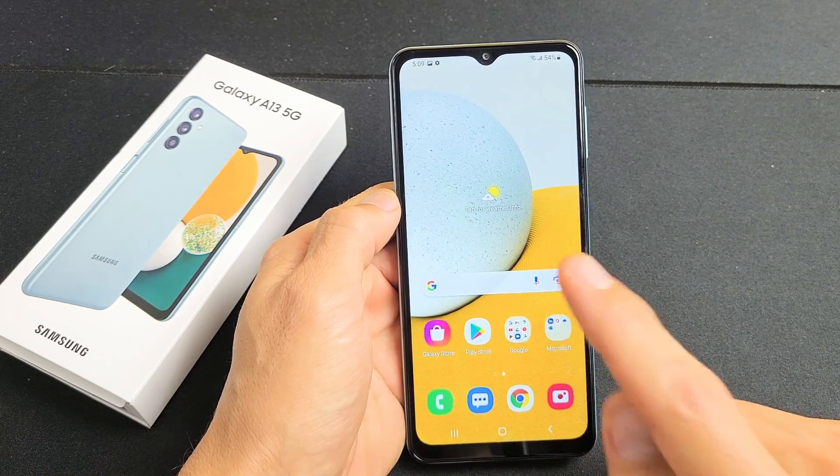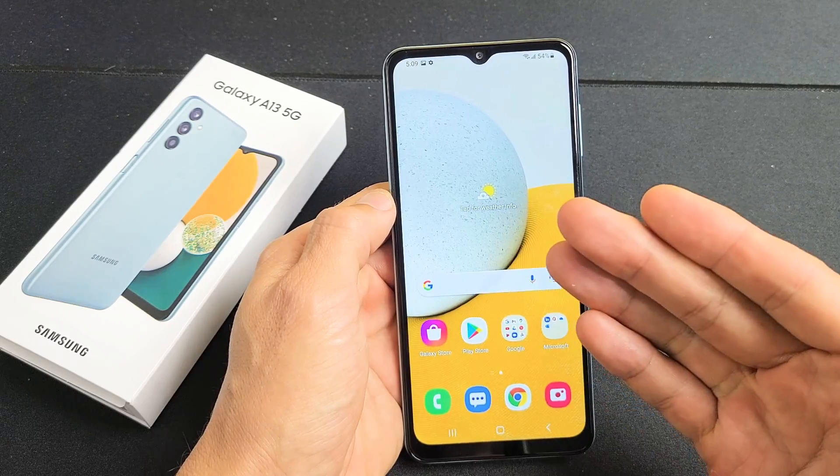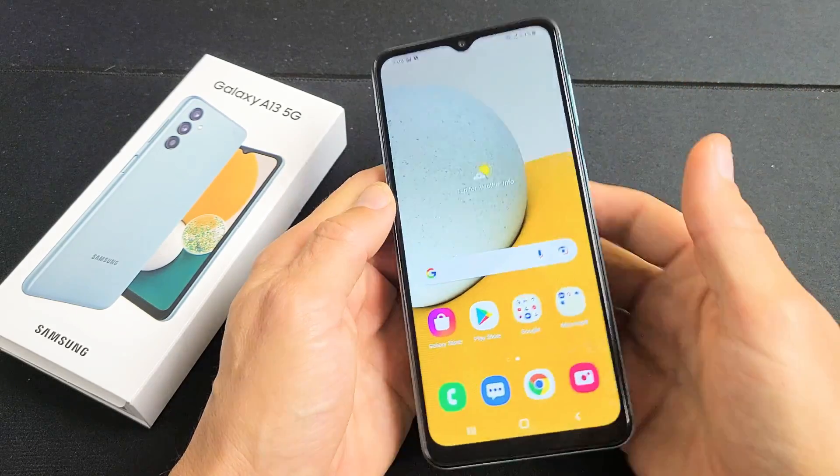Here's a Samsung Galaxy A13 smartphone. I'm going to show you two of the easiest ways to take a screenshot, as well as how to take a scrolling screenshot.